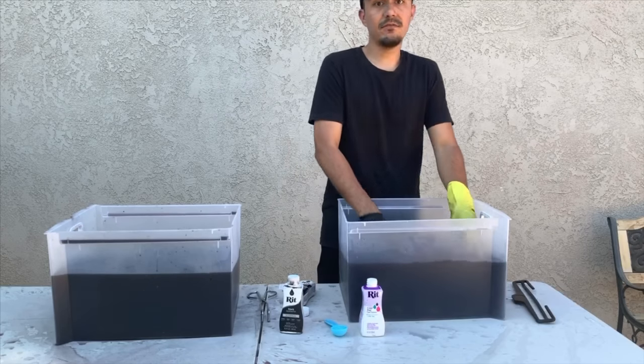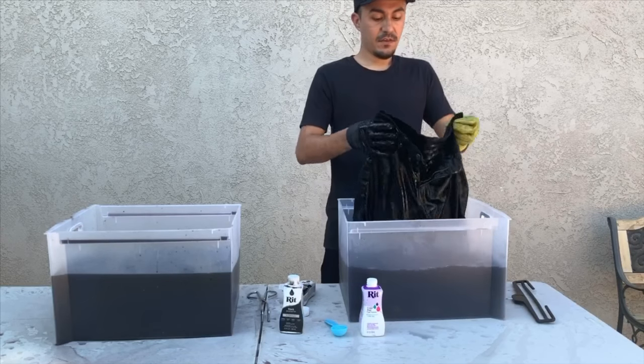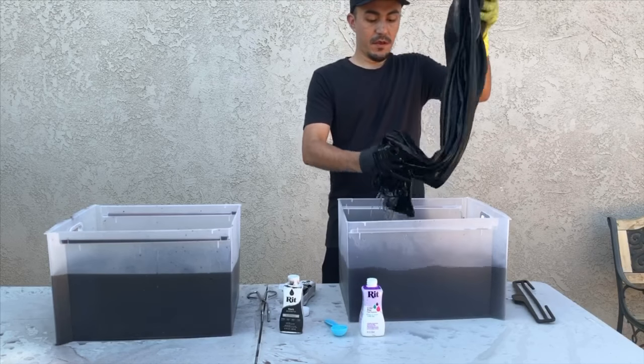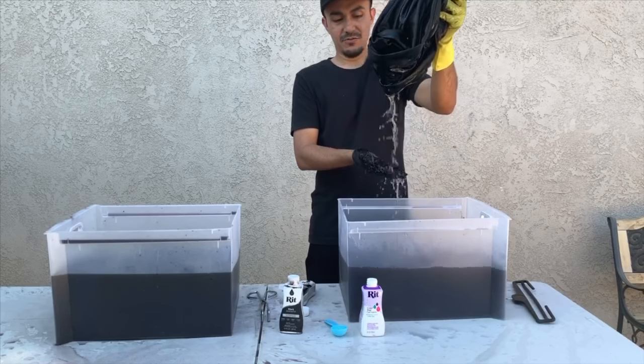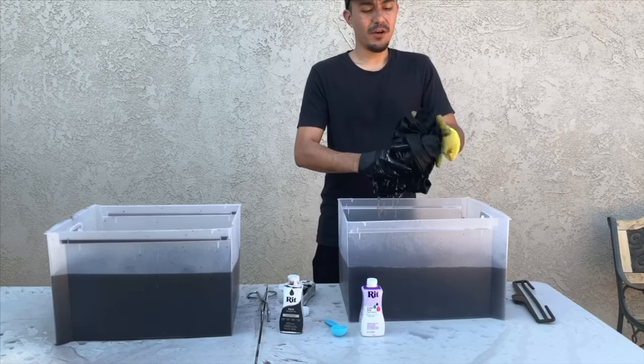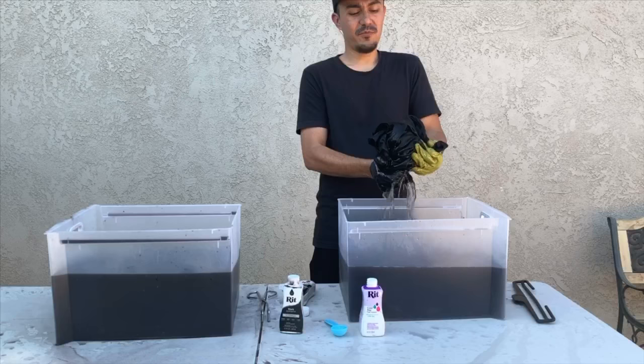Now I'm ready to take the jeans out of the color dye fixative. You're supposed to rinse them after this and wash them, but I don't see much dye coming out — the drip is pretty clear. If I do wash them, I'm going to wash them with other black items so I'm not worried about the dye bleeding onto other fabrics.